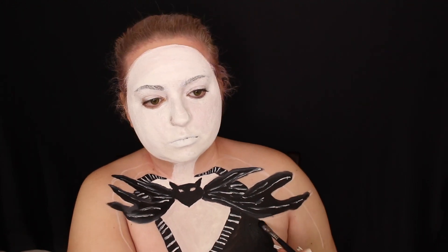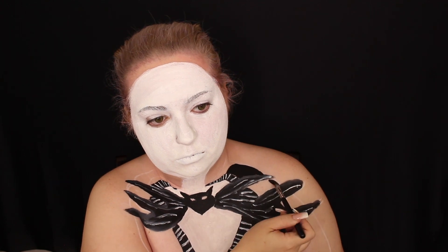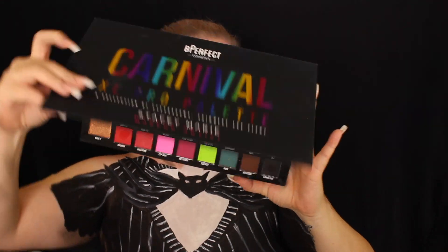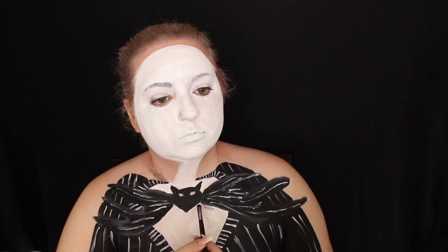Now I'm just painting the outer background part black where it belongs on the rest of the suit jacket, so it blends in with the background. For the stripes, that was honestly the hardest part because I could not get the white paint to go in a straight line all at once. I did have to keep dipping into the white paint, but just make sure you do it in the correct direction and you'll be fine.